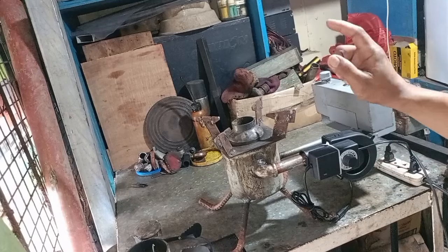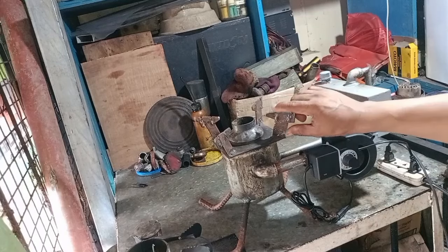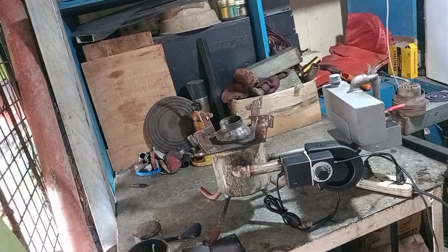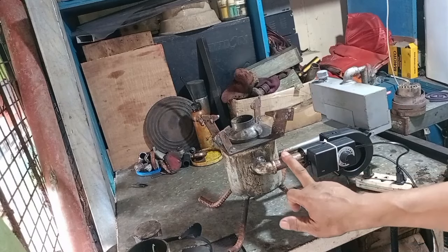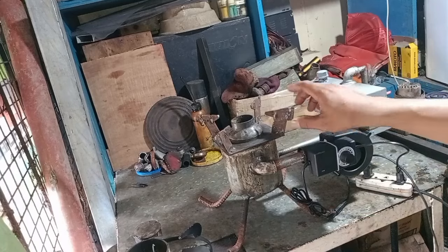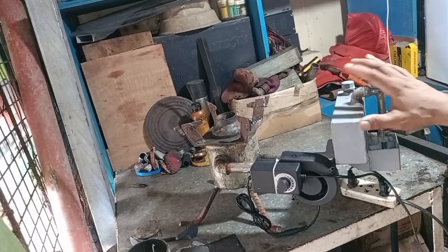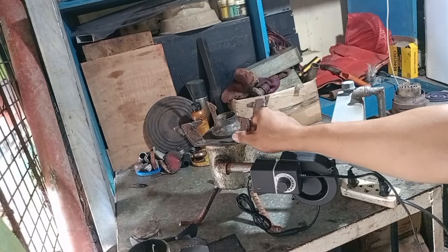Kaya ngayon lang ako nakagawa ng video. Pag fire test po tayo ngayon. Meron na po tayong regulator. Nung tinesting ko po ito, wala pa pong regulator, wala pa pong oil tank. So ngayon meron na po. Kompleto na po siya, ang kulang na lang po nito ay pintura. So ito na po siya. RMT, kompleto na po ito. So mag-oper testing po tayo ngayon.